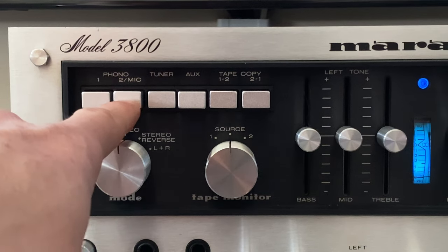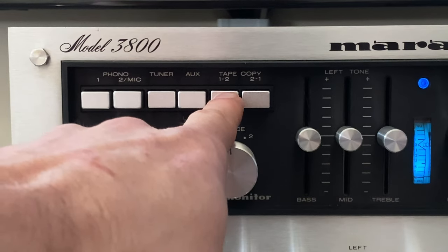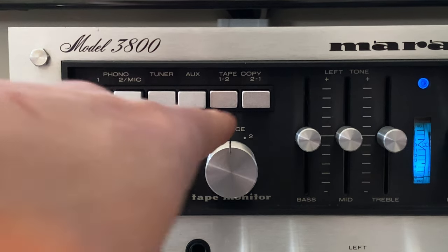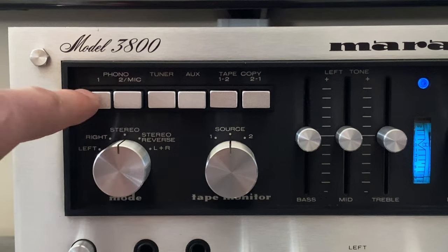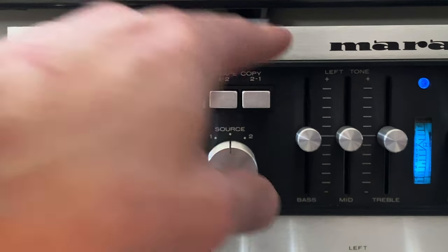Looking at source selection: we have two moving magnet phono inputs, tuner, auxiliary, and tape copy switches. With tape copy, say I have a vinyl album recorded onto reel-to-reel and want to make a copy for a friend — I could select this button, start playback on deck one, and record on deck two. The unique thing is it's independent of the tape monitor switch and source selection. So while making that copy, I could simultaneously listen to the tuner or my turntable — a feature that lets you stay busy while dubbing.